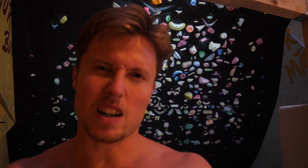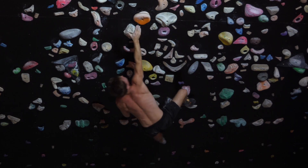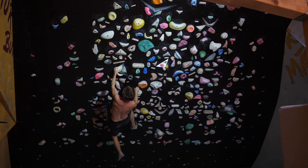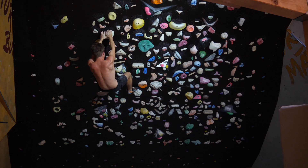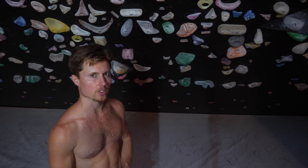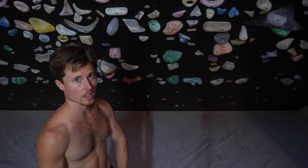Certain moves are much harder without climbing shoes. On some moves it doesn't really make a difference, but on some moves this makes a crazy big difference. So let's see how it works with climbing shoes. Climbing shoe needed on the right side only. Interesting.